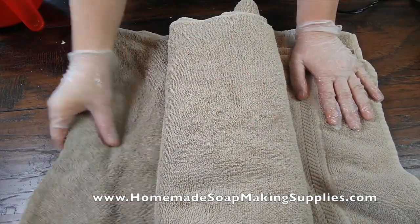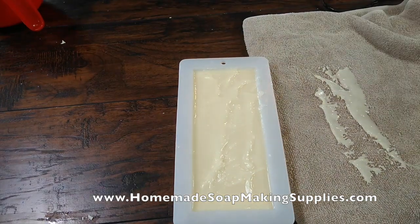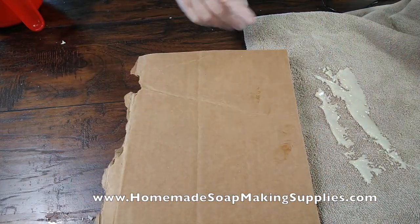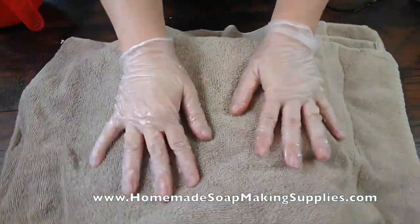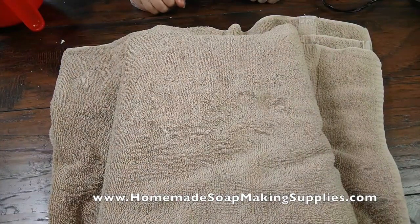If you want, you can put a piece of cardboard over the top so that the towel doesn't get in the soap. From our shipping business, we have a whole bunch of cardboard left. I just take and set a little piece on top and then put the towel over like that. That's why you want to put the cardboard on there. Alright, we're going to come back and cut it.